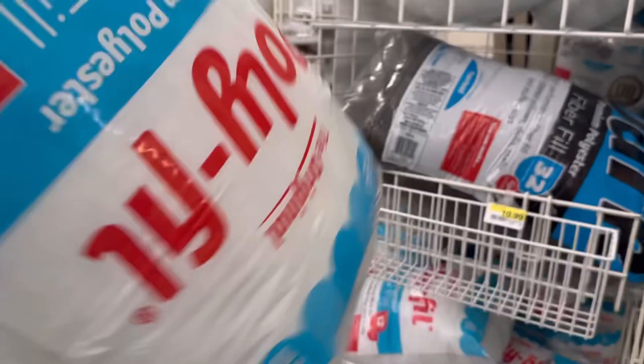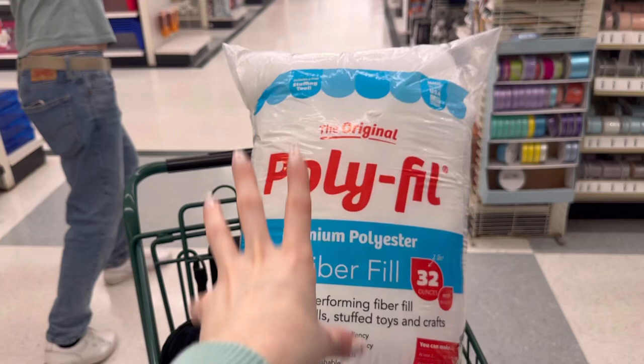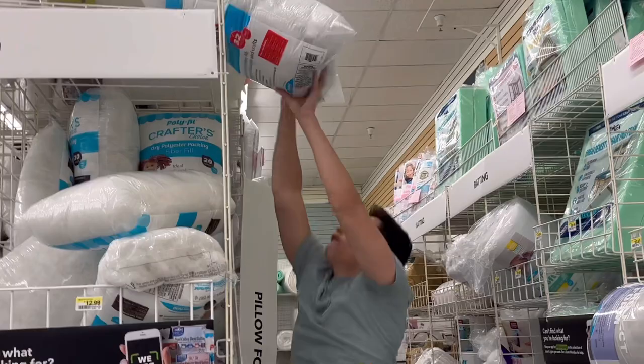This is exactly what I use: original polyfill fiberfill. There are different types like quilting polyfill and others, but just get the original premium polyester fiberfill.